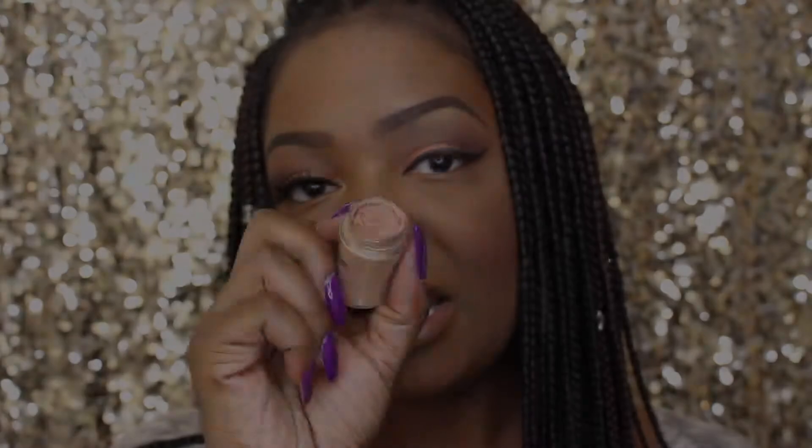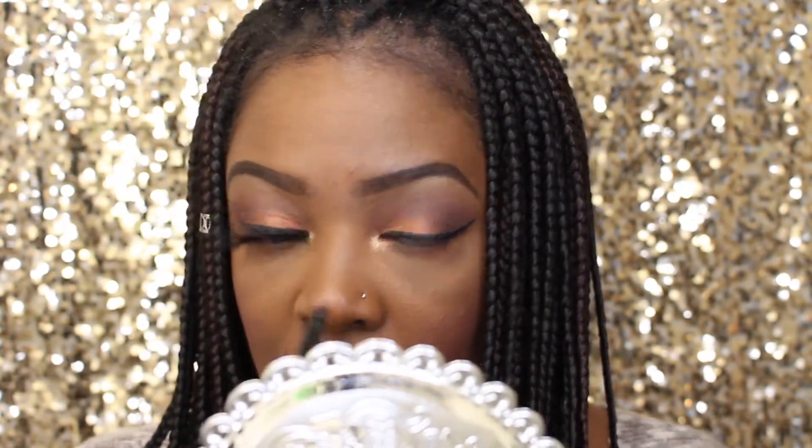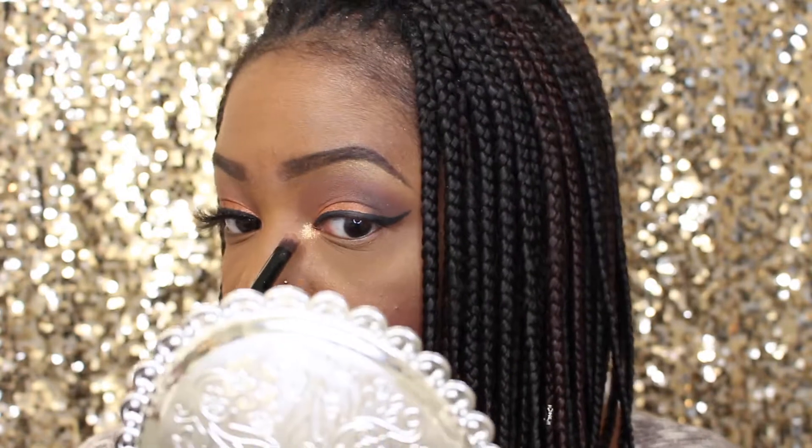For my inner tear ducts I'm just going to take a little bit of the Mac Melon pigment — just a touch. See what I mean? This thing is so pigmented. I put too much.